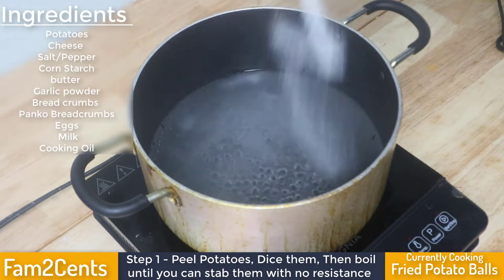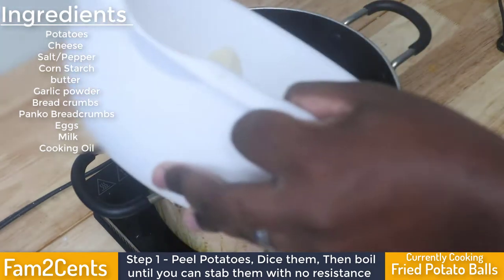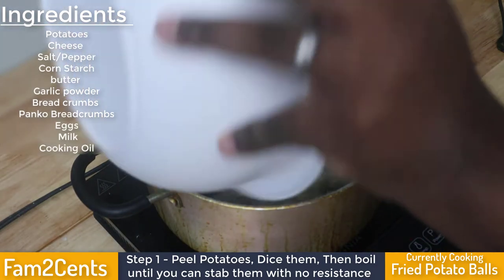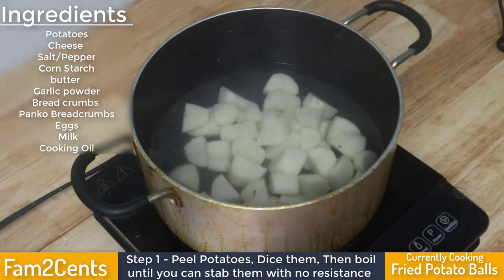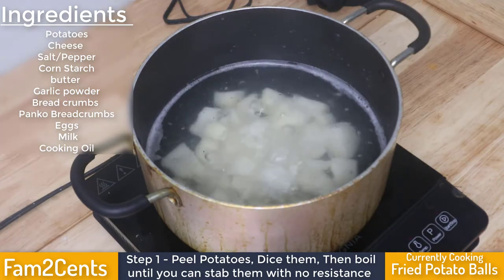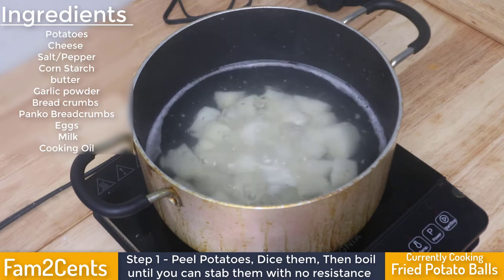Hello everyone and welcome back to another Fam Two Cents video. This might be the last cooking video for potato month and quite possibly the last cooking video of the year. We're making fried potato balls, which are pretty simple but can be a little tricky depending on how you decide to go about it.